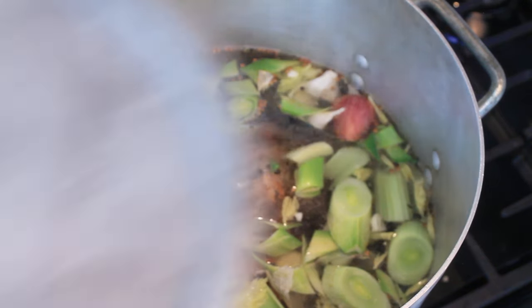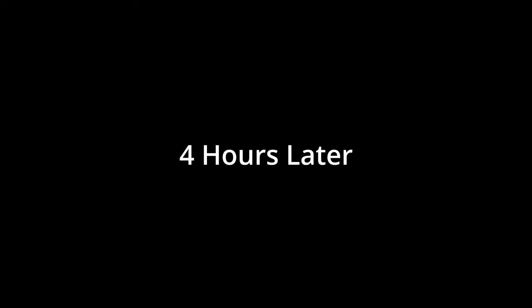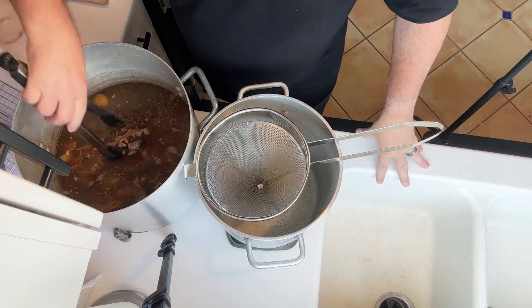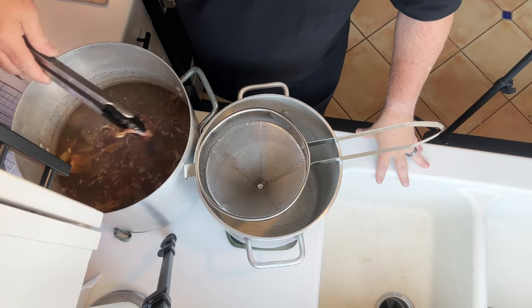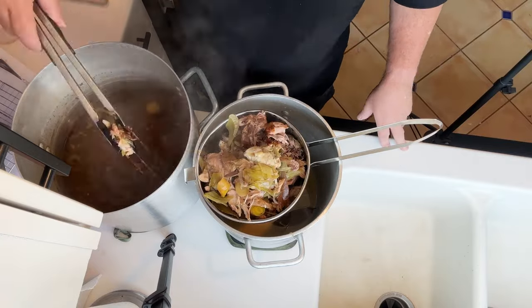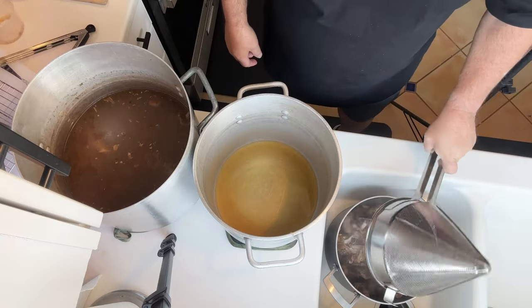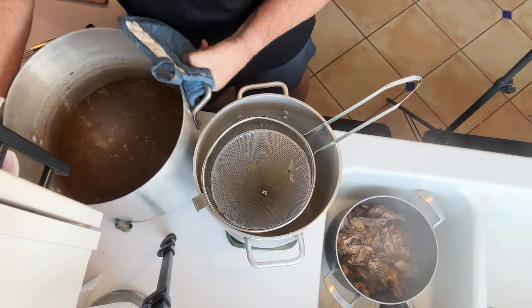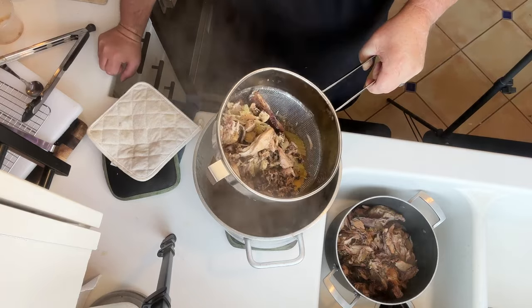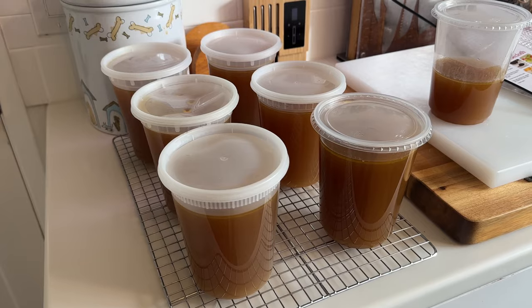Cover it with eight liters of water, bring it up to a simmer, cover it with a lid and set a timer for four hours. Four hours later, pull all of the big pieces out — the bones — and discard them. Strain everything again, and that, my friends, is chicken stock.